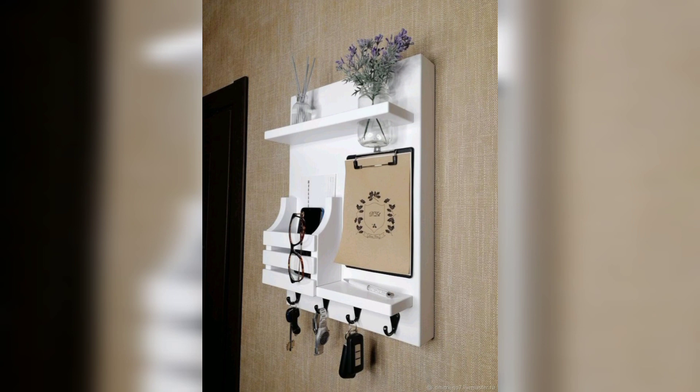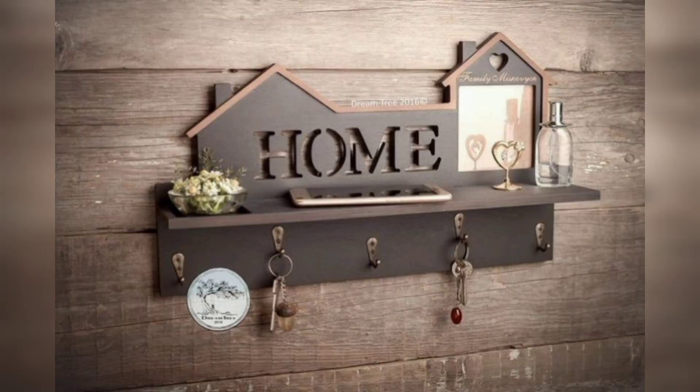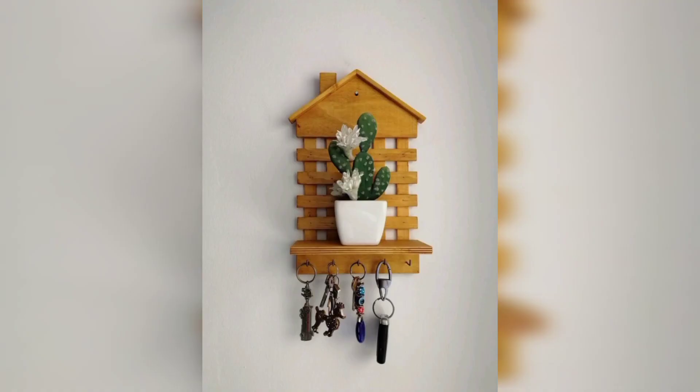This key holder for the wall comes in many different shapes, sizes, colors, patterns, and styles. You can see these ideas and enjoy them. This key holder is so unique and beautiful — I hope you love these designs and ideas. Key holders are very important for homes because we all have a tendency of keeping keys here and there and not finding them at the right time. Therefore, mostly all houses have a key holder.